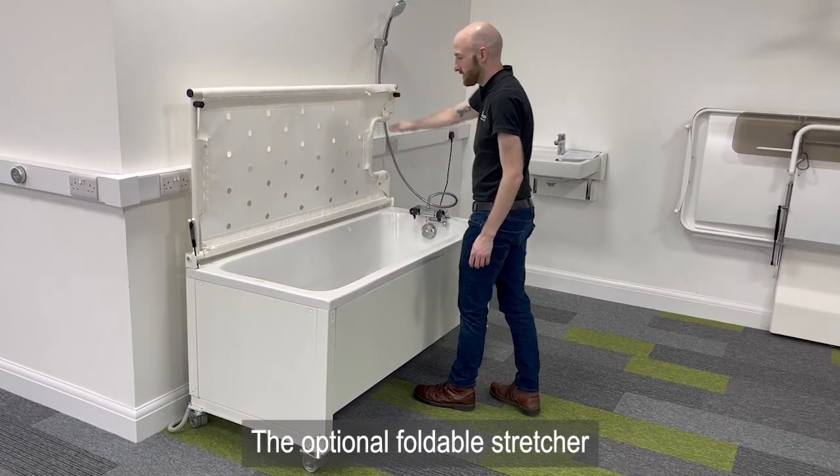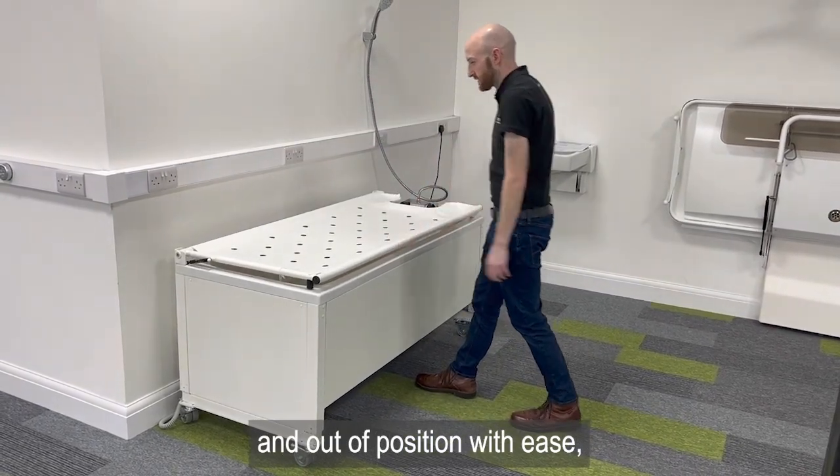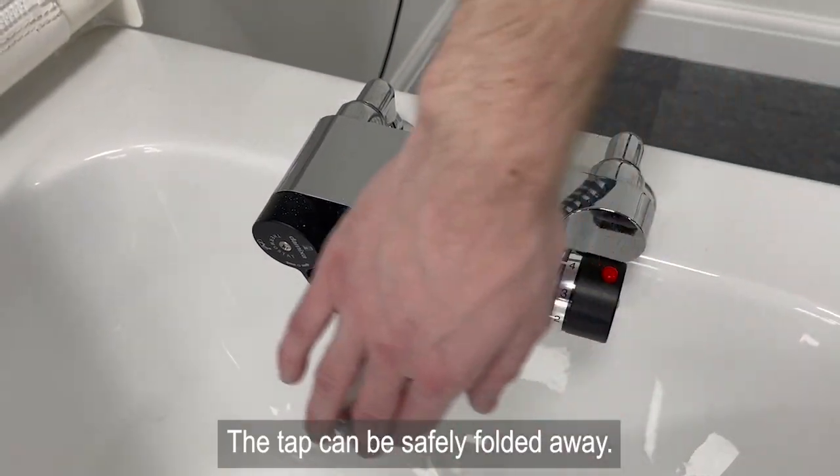The optional foldable stretcher can be folded into position and out of position with ease. The tap can also be safely folded away.